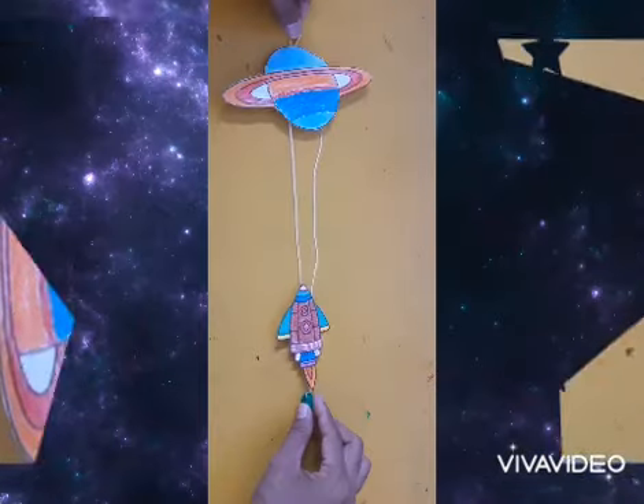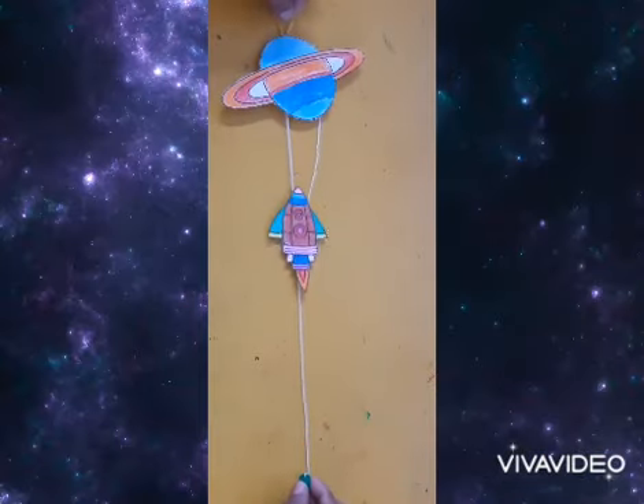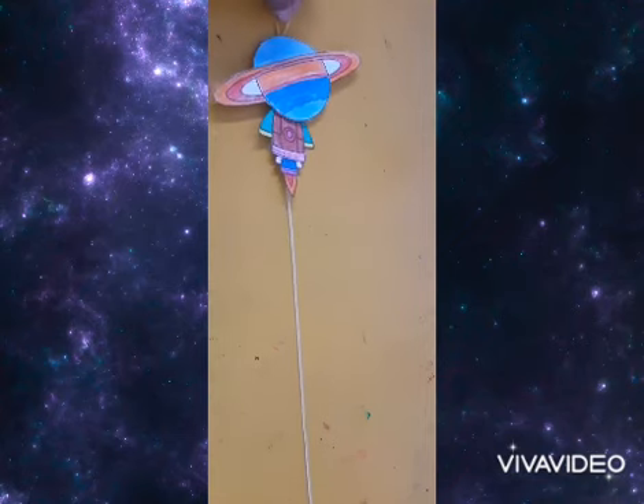Now you may play and pull the rocket. One, two, three, go. Have fun!